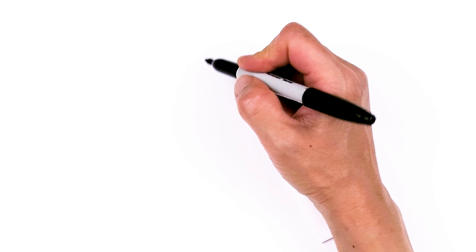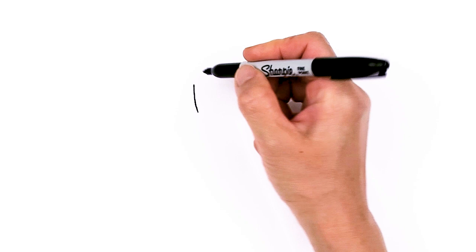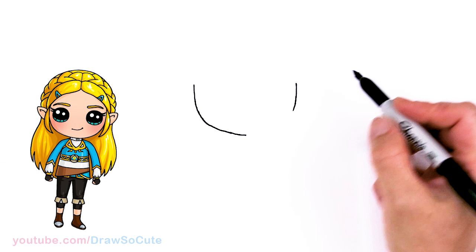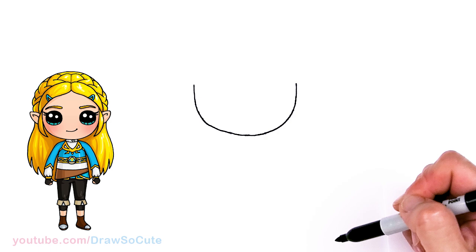To draw this awesome princess, let's first start by drawing her face. I'm gonna come right here and basically draw the bottom of a U. Come right across nice and wide, give myself a point and draw the same thing, and connect at the bottom of a curve. Come towards the center and then we can go back up. There's a nice round curve for the face.